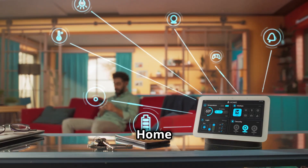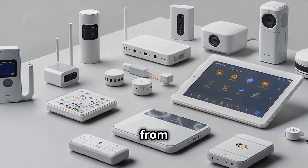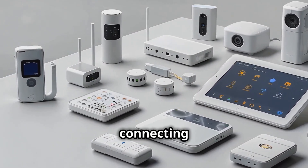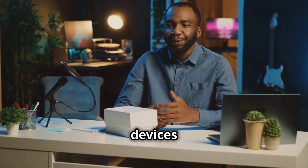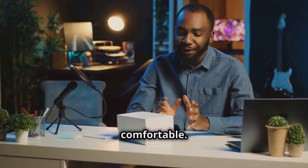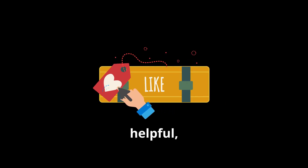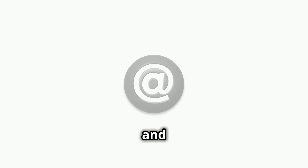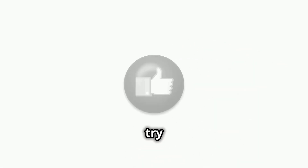So that's it! We've covered the essentials of setting up a smart home — from choosing your ecosystem to connecting your devices and automating tasks. Start with the devices that excite you the most and gradually add more as you get comfortable. Don't forget to hit that like button if you found this video helpful, subscribe for more tech tips and guides, and let me know in the comments what smart home devices you're most excited to try out.